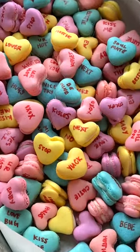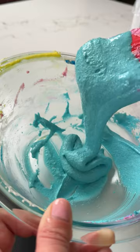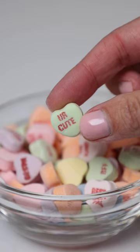These cute little mini macs are inspired by the iconic Valentine's Day candy conversation hearts, and while those do kind of remind me of chalk, I promise these mini macs are delicious. I wanted these to look as similar as possible to the actual candy, so I made four different colors of batter and made these super small, just like the actual pieces of candy.